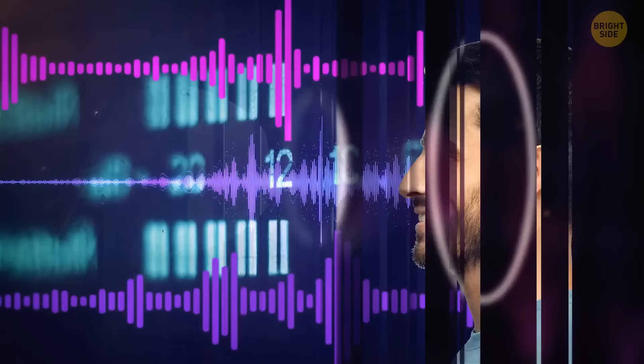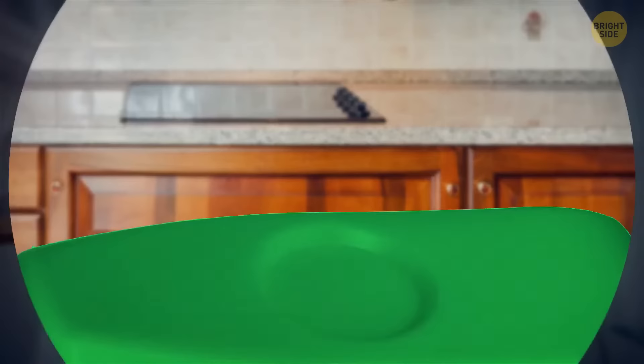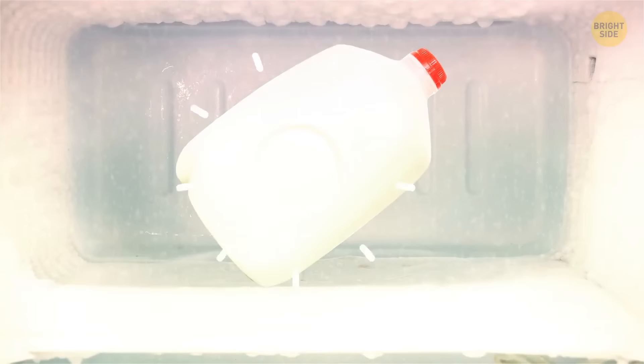Some plastic milk containers have dents on their sides. These dents serve several purposes. When milk spoils, the process usually causes swelling and high-pressure buildup inside the container — the dent pops out and doesn't let the jug blow up. Plus, if you ever decide to freeze the milk, it will expand like any other liquid, and the indentation will pop out and prevent the container from breaking inside your freezer.